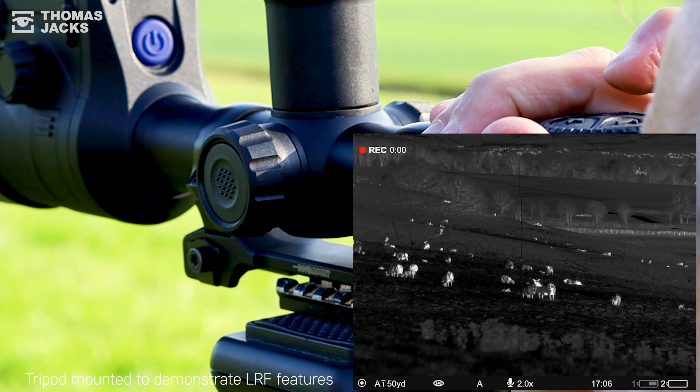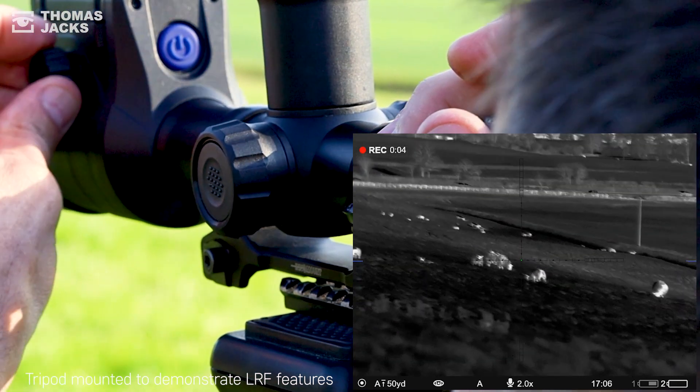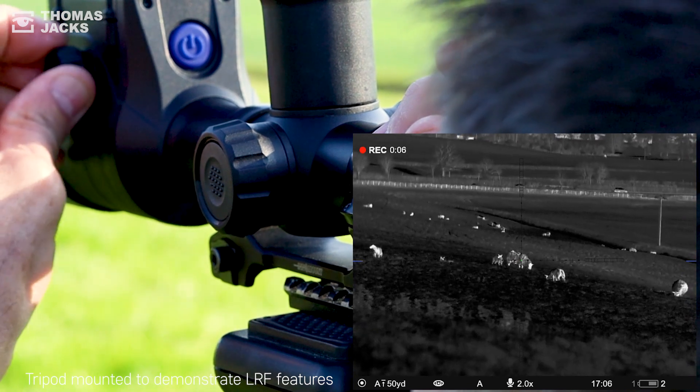Of course you can record, and with your right or left hand, thanks to the twin focusing dials, it's easy and quick to bring things into sharp focus.